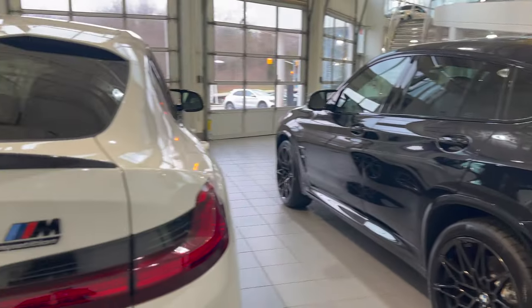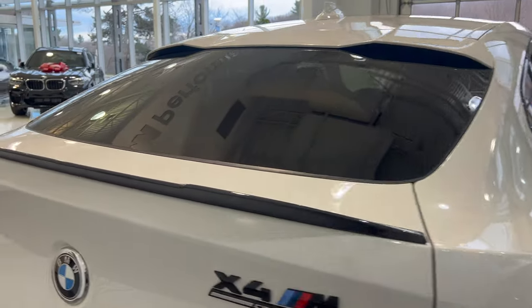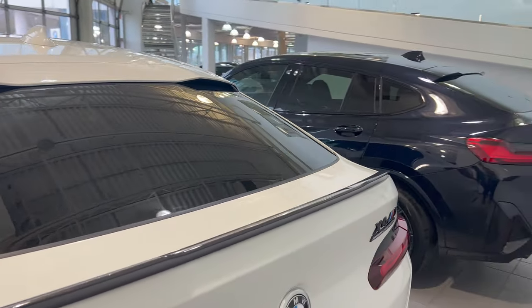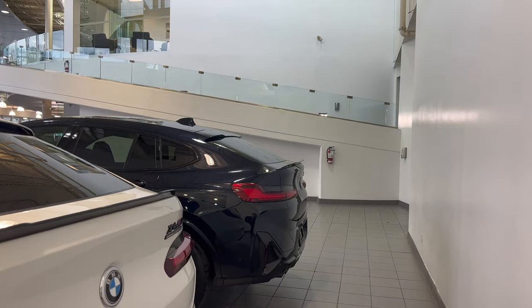Between the two, the taillights are exactly the same — they don't look like they've changed at all. The spoilers at the back seem to be about the same, and the rooflines and everything look exactly the same. The 2021 does have the carbon fiber rear spoiler, while the 2022 has the standard black rear spoiler.